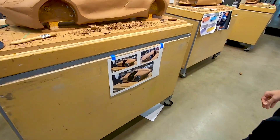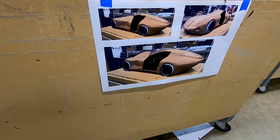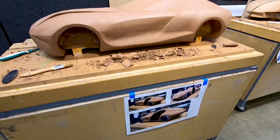Look here — he has some sketches where he took a picture of the clay model and then digitally showed how the door would open and what some of the interior would look like. So that's really cool.